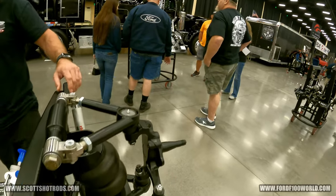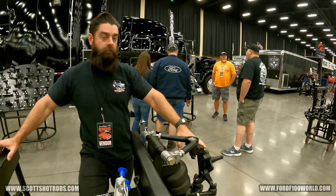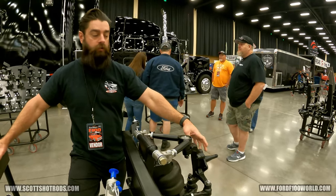This is a Mustang II drop spindle, forged steel spindle. It's the only thing Mustang II about our kits. That way you can readily get bearings, seals, and brake kits.